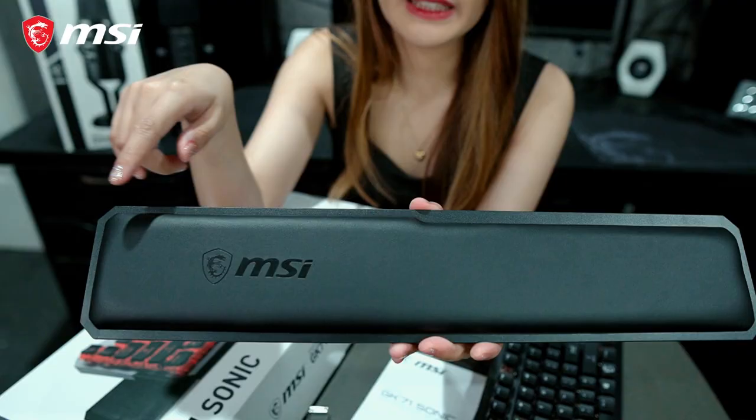This is the keyboard itself. It also includes a wrist rest and a keycap remover.